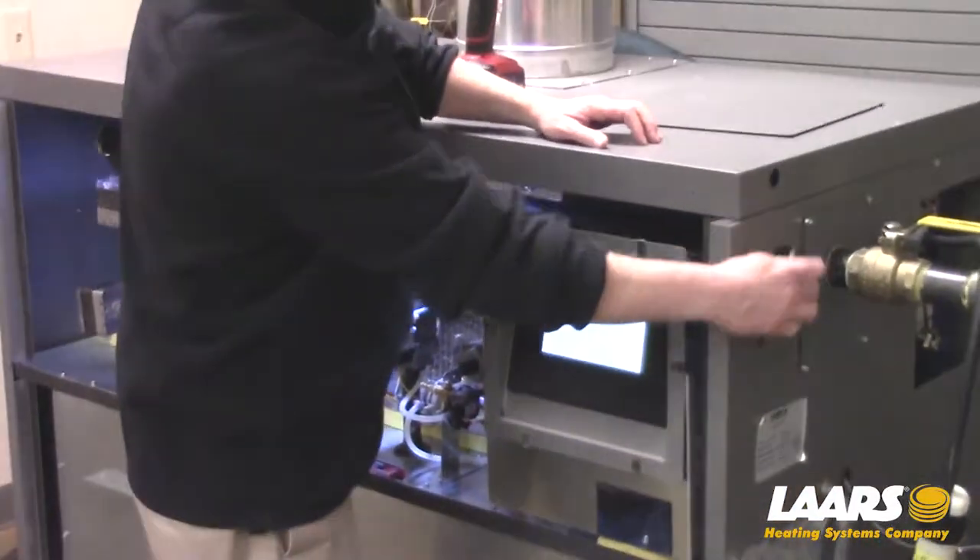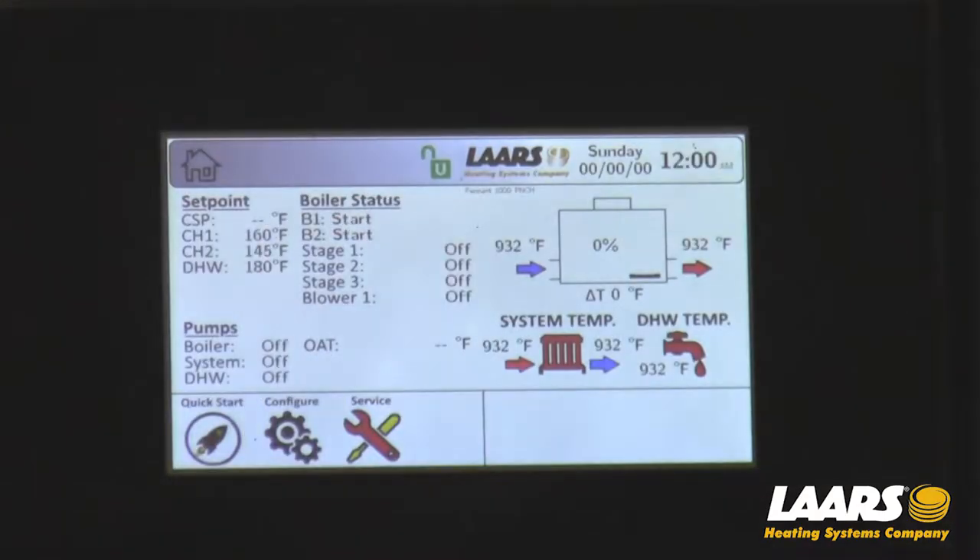Now I'll turn the power back on to liven up the display. The display will go through its booting synchronization process. The blower will kick on for a few seconds as a free purge. And now we're at the home screen.